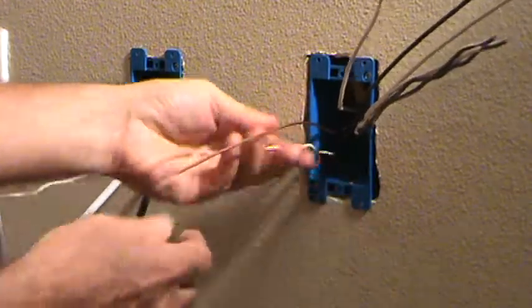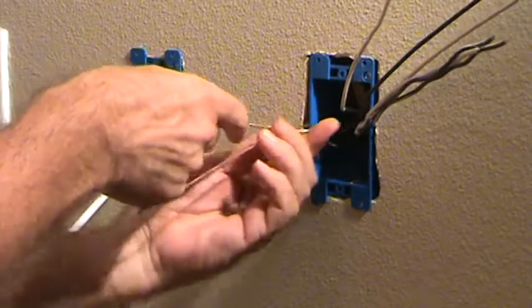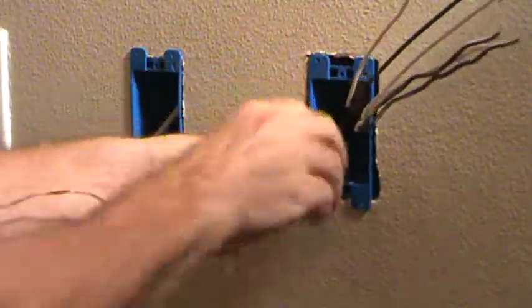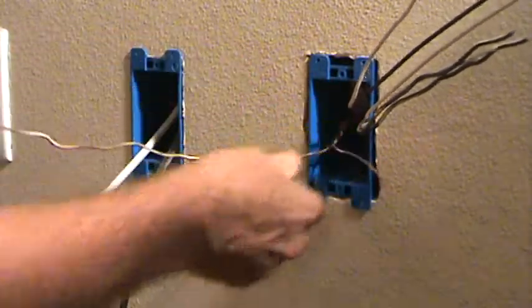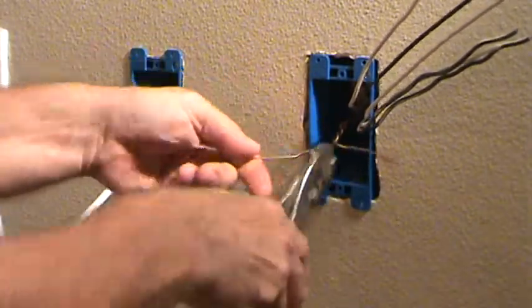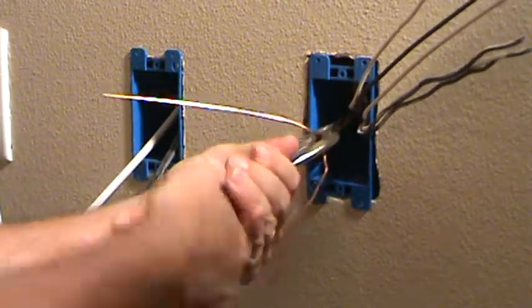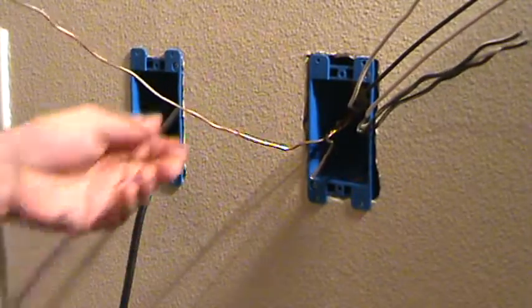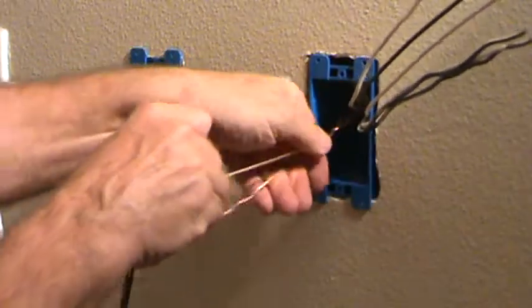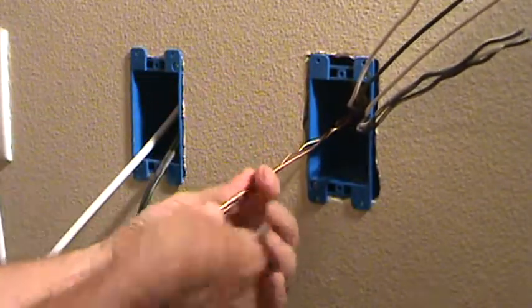Got those two connected — push that back in there a little bit. Now I'm going to do the same thing with these two wires, the ground wires. That's why I leave the long one for last. Take that, wrap it over there, give it a couple spins just like before, then grab that and twist it on there with the pliers.